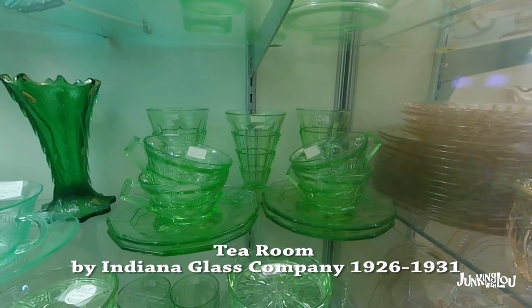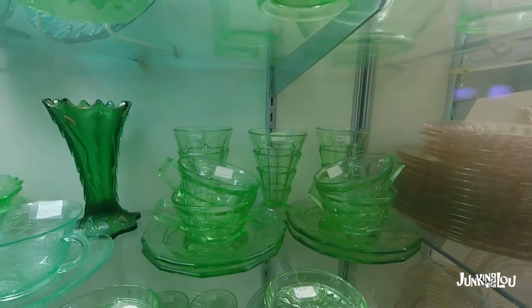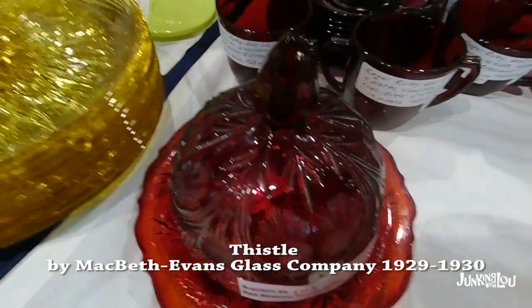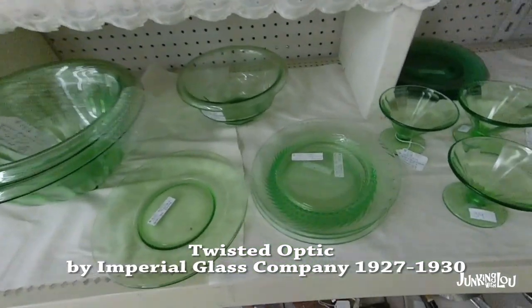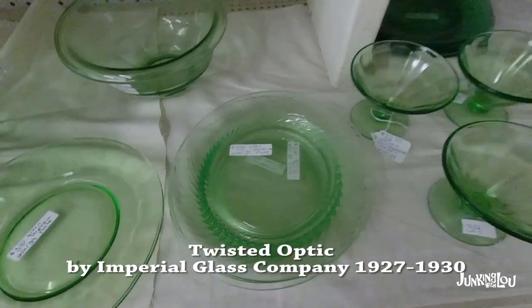This is called Tea Room by the Indiana Glass Company, made from 1926 to 1931. This is called Thistle by the Macbeth Evans Glass Company, from 1929 to 1930. And this one is called Twisty Optic by the Imperial Glass Company, from 1927 to 1930.